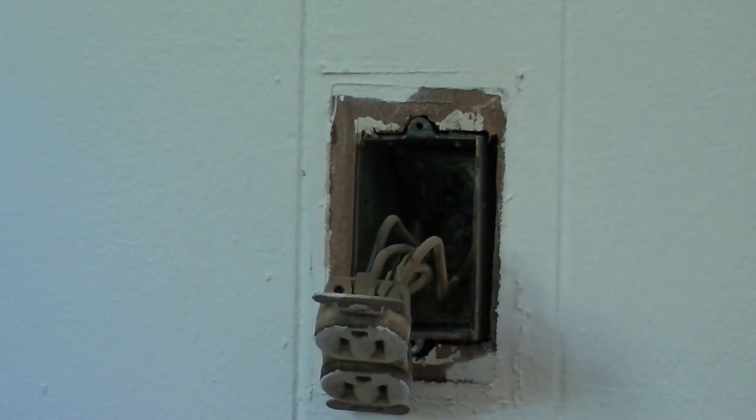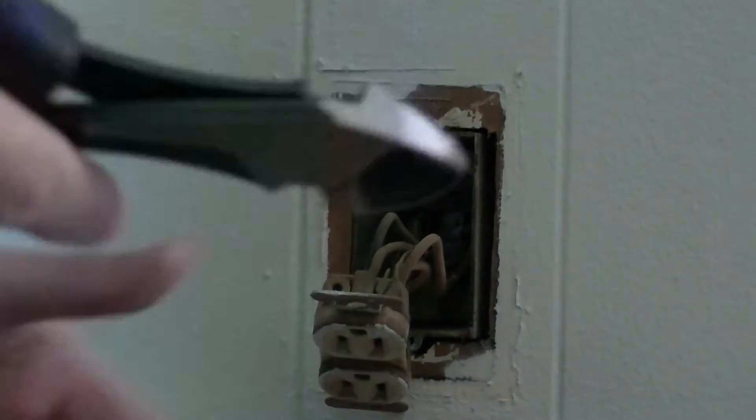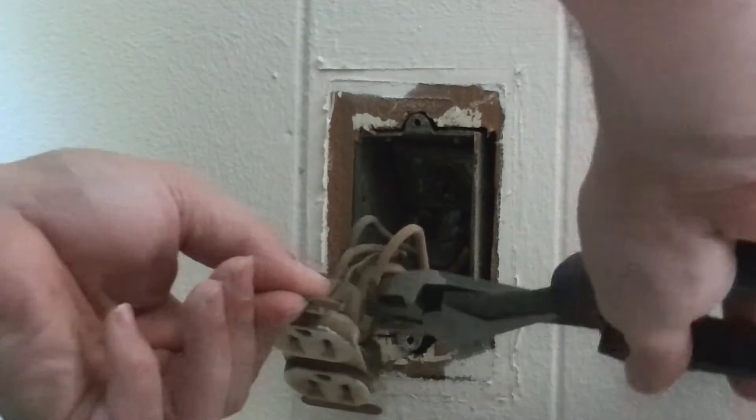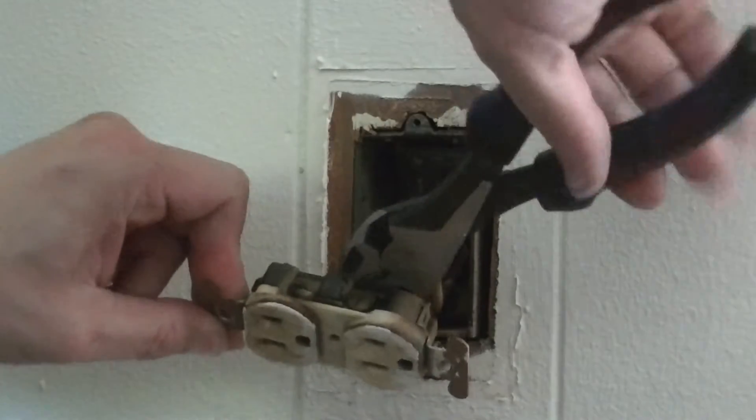I will say I hate pressed in, but they're perfectly legal in a lot of states. So in order to get these off, basically I have to cut them, because they will not pull back out.